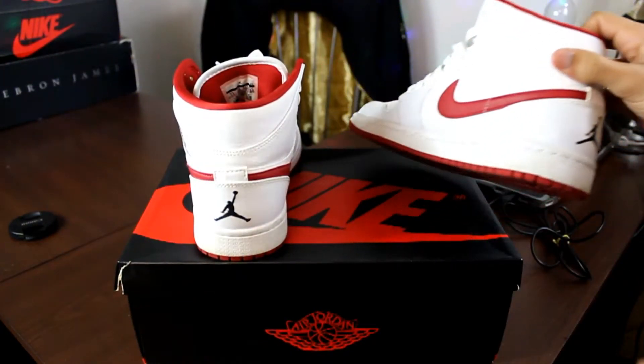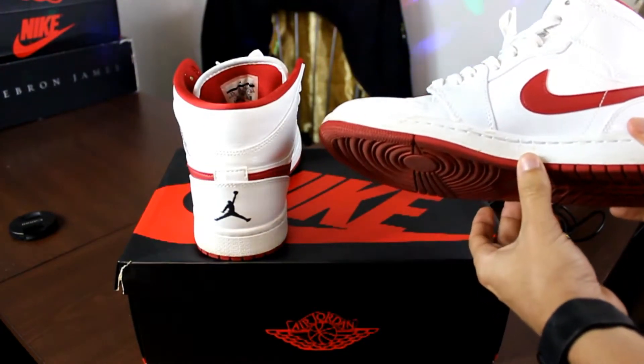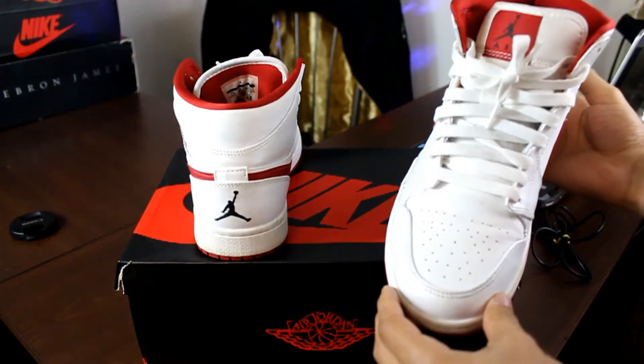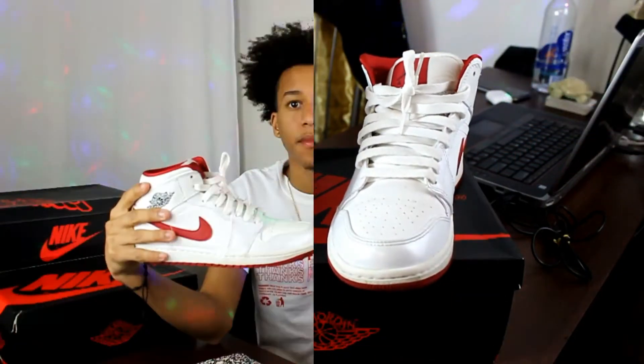I would highly consider buying these shoes. They're not that expensive and they're very comfortable, actually. Let me know what you guys think about these in the comments below. With that being said, I would probably rate these shoes about an 8 out of 10. They're very nice, classy — I fucks with them. Let me know what you guys would rate these shoes in the comments below.